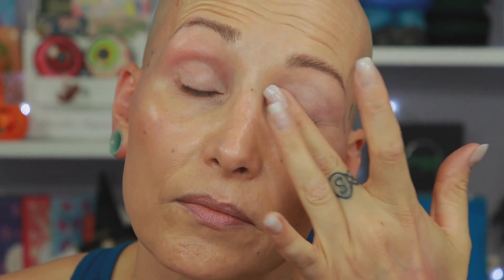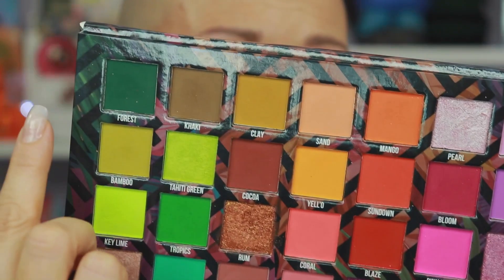Grab a drink, grab a snack, put your feet up — here comes the eye swatching part. Up close and personal — let me prime my eyes. I did use a little bit of foundation on my eyes as well because some of the shades stain. I'm just tapping it in; I don't need a lot. This is the same base that I'm using in the multiple looks video. Not everyone uses eye bases, but just make sure that your base is dry and not wet.